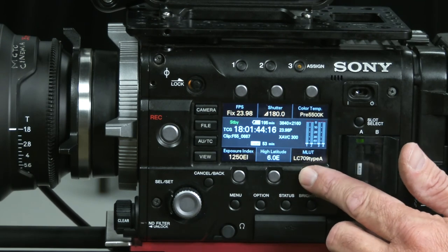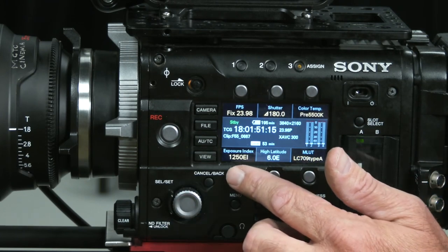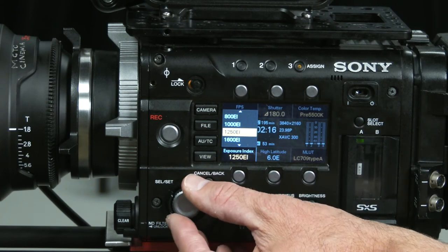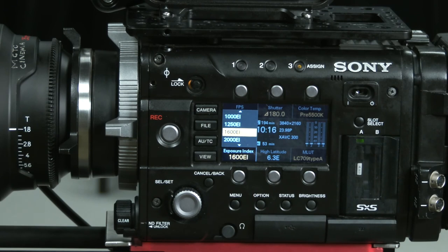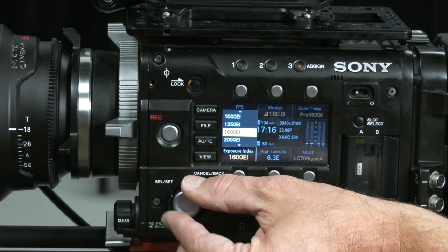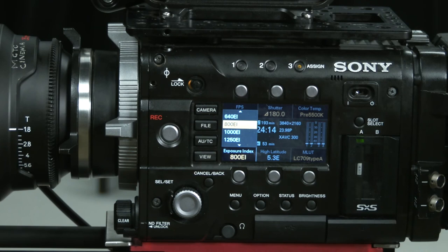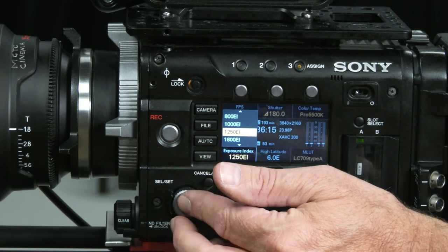Down here it shows the LUT is accessible there as well — I can see I'm in my look profile. I can adjust the exposure index of the camera. The native exposure index for the Sony F55 is 1250, so generally I want to leave it there. If I'm shooting outside in a bright condition, I might increase that exposure index to get more stops of overexposure latitude. If I want more underexposure latitude, I might bring this down to 800 — similar to the RED cameras — giving me more shadow detail but less overexposure latitude.